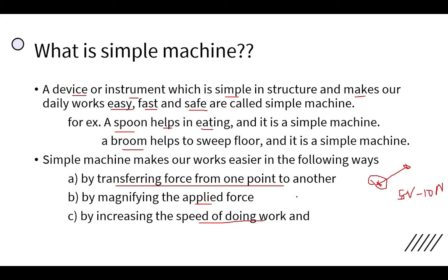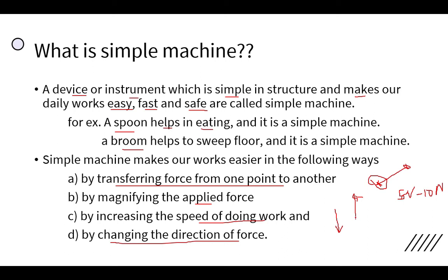A simple machine also helps to do work easily by changing the direction of force. This means we apply force in one direction but the work is done in another direction. For example, when pulling water from a well, we apply a downward force but the bucket moves upward.